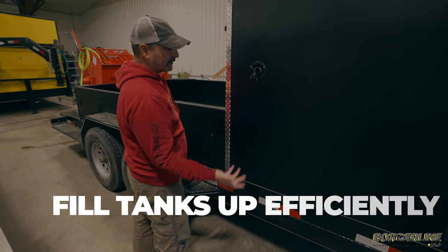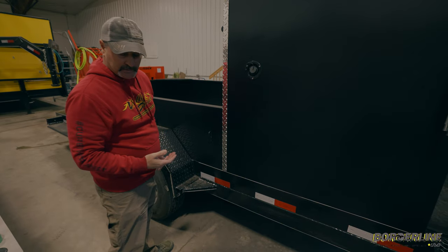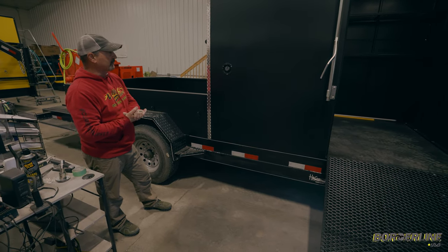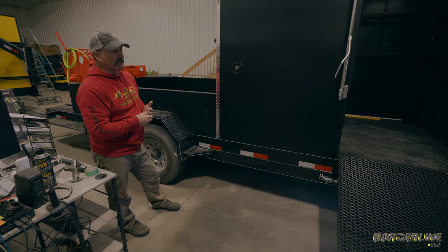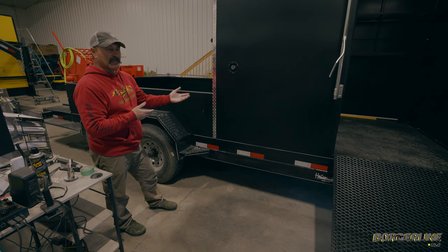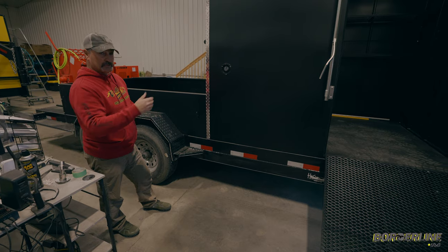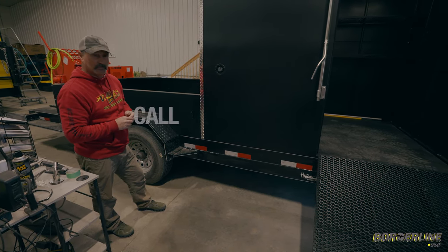That 100-gallon water tank is essentially going to take you through a whole day of mixing — that's the main thing we're concerned about. Having enough water to mix our mixes and make sure our colors are good. If we do spill something on the sidewalk there may not be enough water left, so we always carry another water tank on our actual truck and use a transfer pump to transfer water in, so we're good for the day.